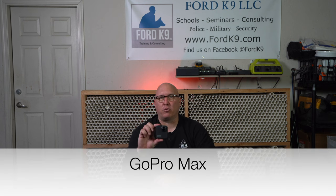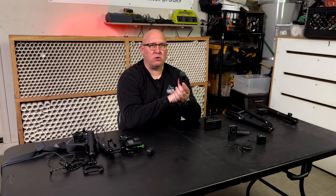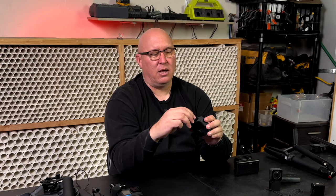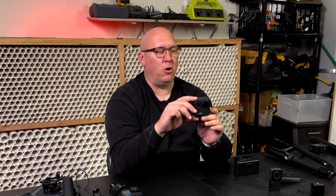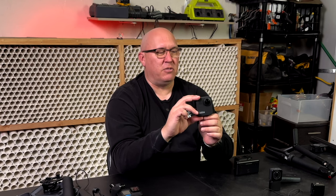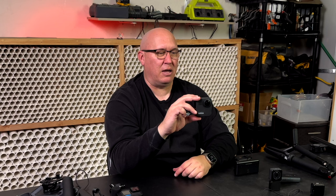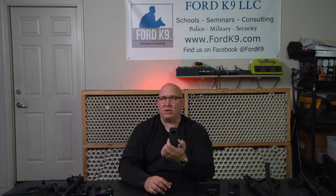One last one is the GoPro Max — GoPro's version of a 360 camera. This has been out for a few years, about three years old now, and they haven't done any updates to it. Same thing — GoPro mounts on the bottom, connects to the GoPro Quick app, micro SD card on the inside, rechargeable batteries. It's a great 360 camera and it's been so good they haven't had to update it. But if you ask my opinion, I would go with the Insta360 X3 as my 360 camera.